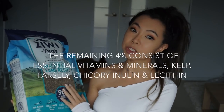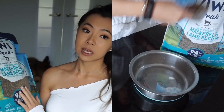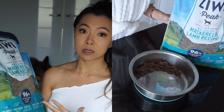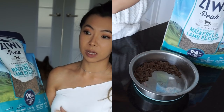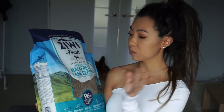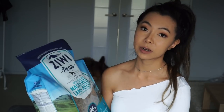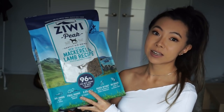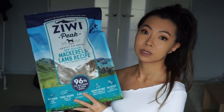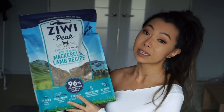Green mussel, or mussel in general, is really, really good for his issue. It's extremely beneficial for joints and arthritis, so it's so important for me to find something like this that has green mussel in it, or some type of glucosamine ingredient. I'm very happy that this is so convenient for me to buy — it is extremely expensive, but in terms of food, it is dried.